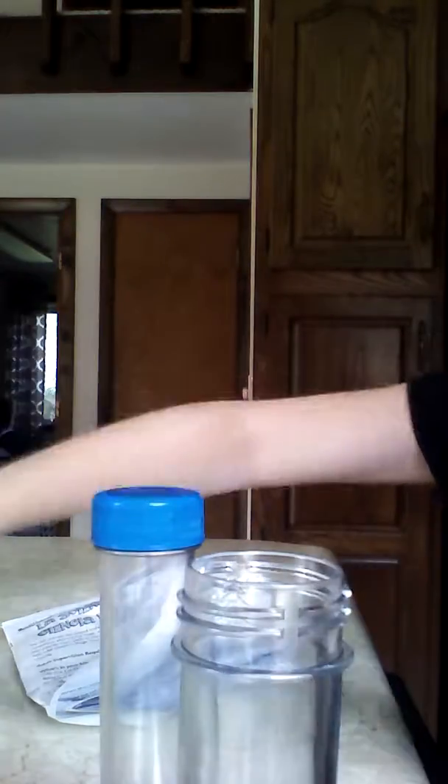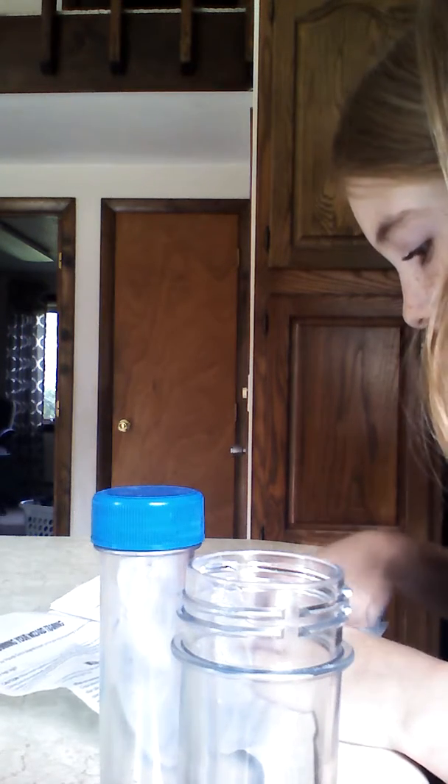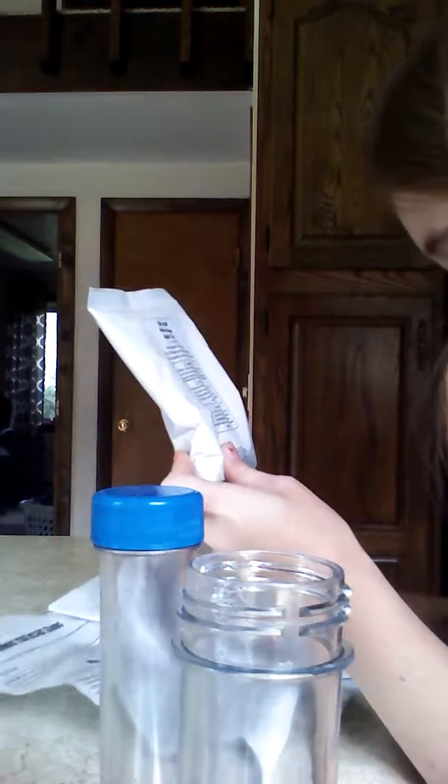I am going to do fuzzy frizzy. Let me point the camera to this one right here. Fuzzy frizzy says that I need to make some - it says to add two medium scoops.